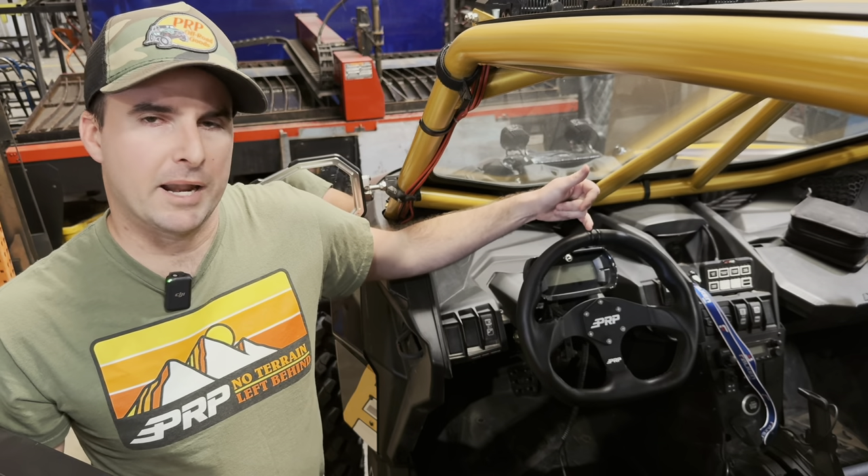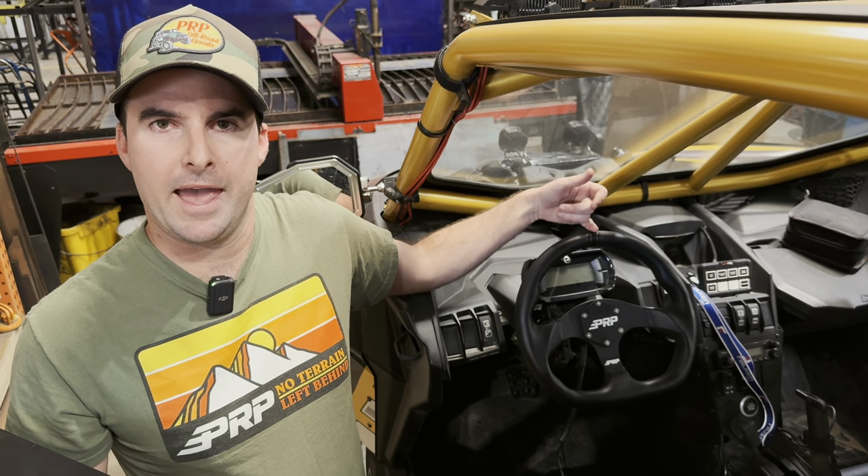The steering wheel is available in black, blue, red, and silver, and you can find it at PRPSeats.com.